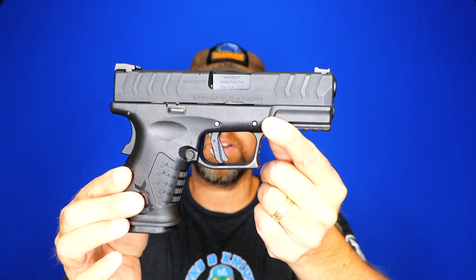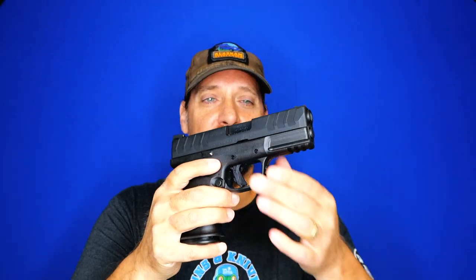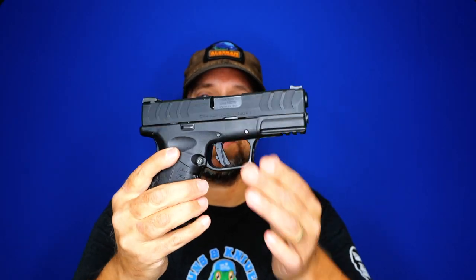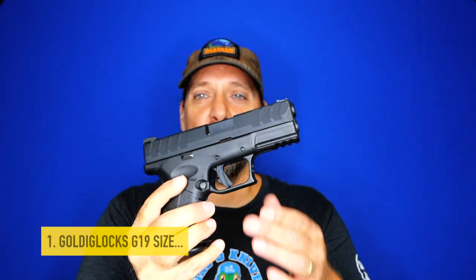All right, welcome back. I'm more excited to do this video than any video in quite a while, and it's because of this Springfield Armory 3.8 inch OSP in 10 millimeter. I shoot a lot of guns in the course of a year for the channel, and this is absolutely something special. Right now I'm calling this the best carry gun ever made, and I'm going to give you 10 reasons why.